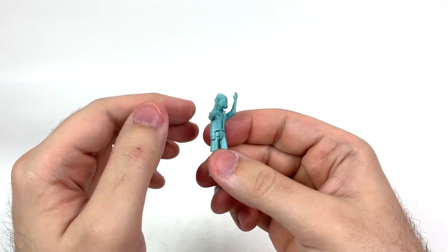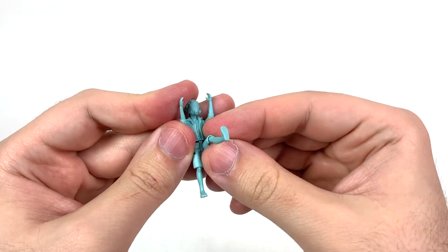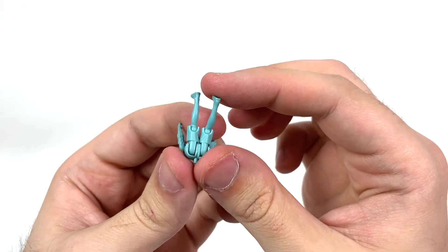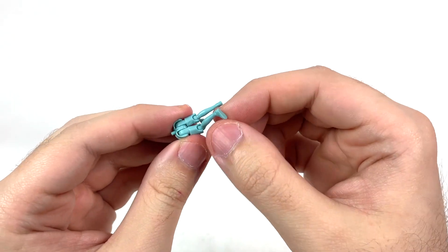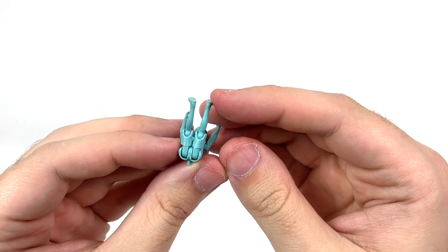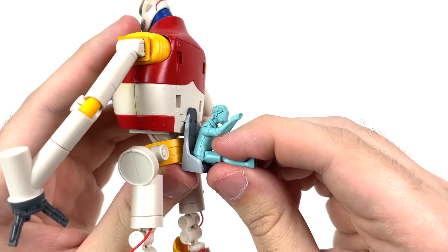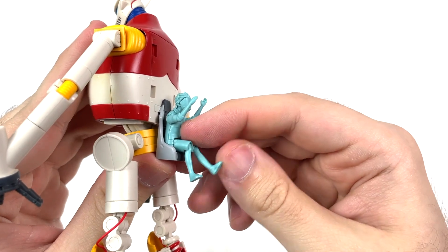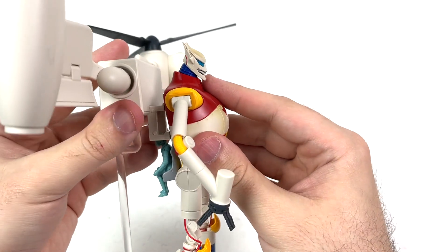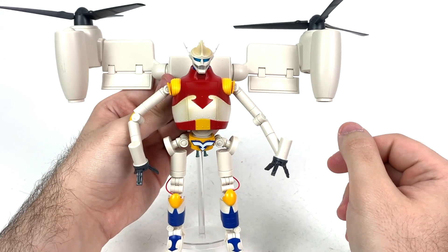That's pretty much it for articulation, and I have to give S.H. MonsterArts credit — the articulation on this guy is fantastic and can lead to some amazing poses. Now forget about Jet Jaguar because we can properly articulate the little mini Yun figure! The arms can go up pretty far — I don't want to push them too far simply because of how it's molded. The legs can go up about this far, and the knees are in fact on a ball joint so they can be properly posed however you see fit.